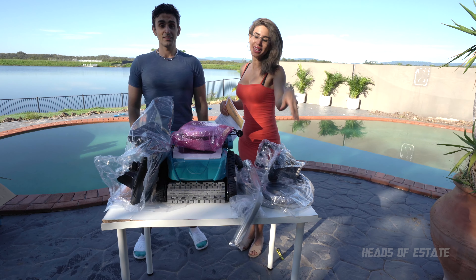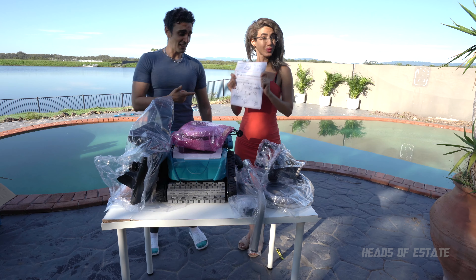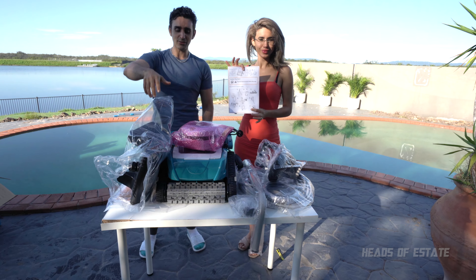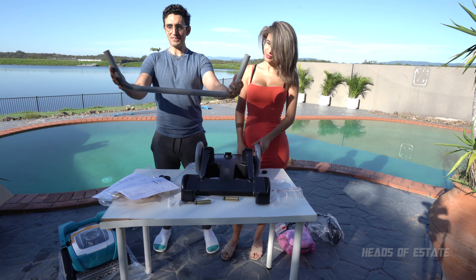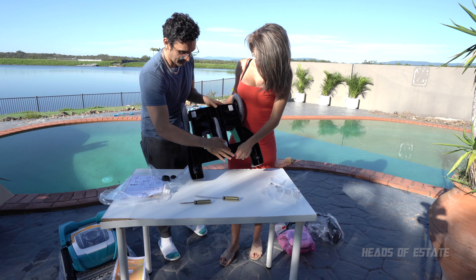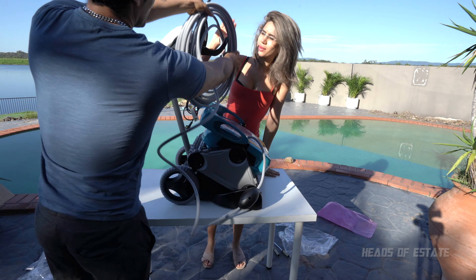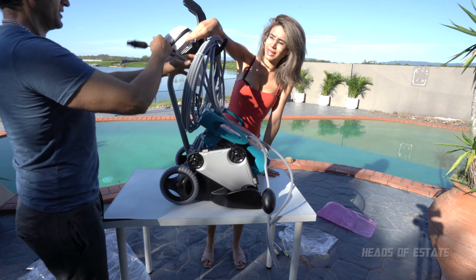So this is what you get inside the pack. It is a lot of stuff, but what do we do with that? The instructions tell you that you need to assemble it first, kind of like a caddy sort of system. There are differences in there. You put the cable like that and then you plug it into there.